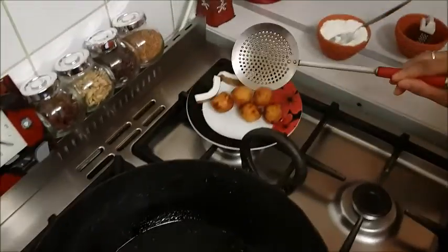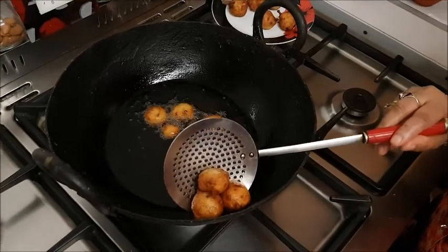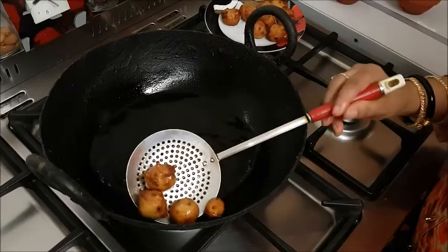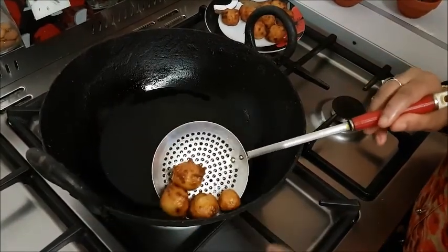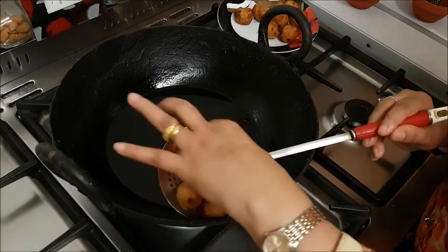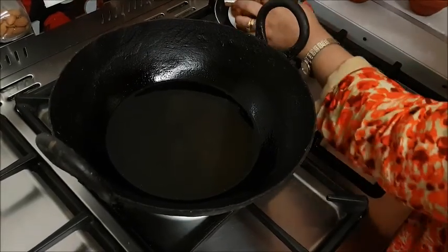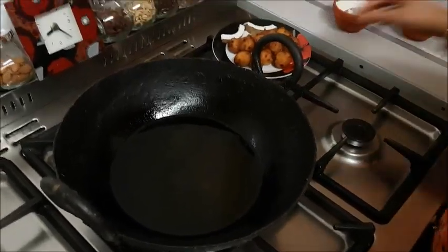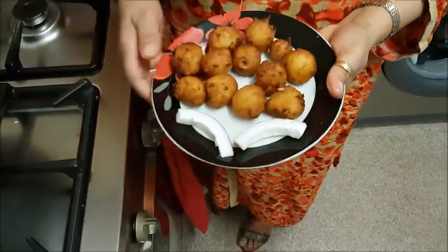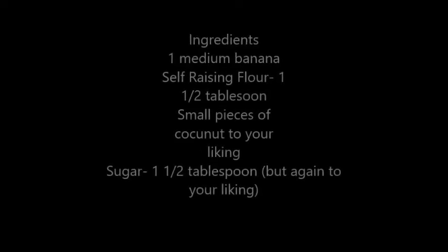I will make a new recipe for a while — it will be very good. I will make a new recipe. This is the best taste of the rice — this is a very tasty rice.